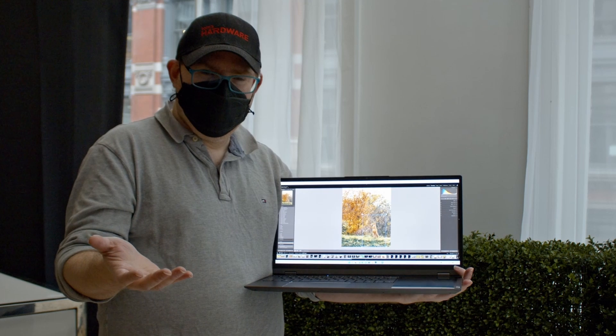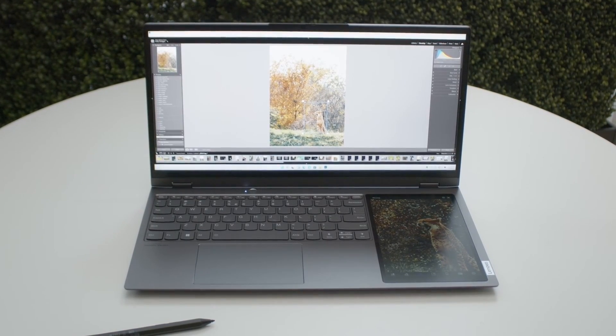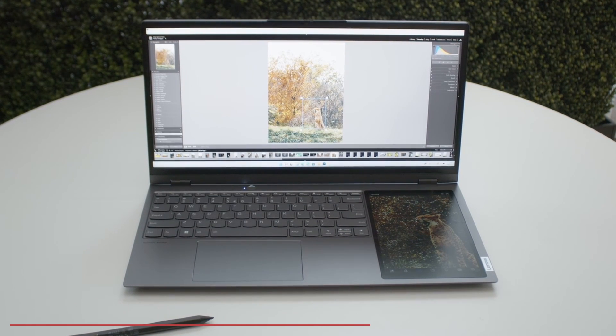We've seen several attempts at second screens on laptops over the years, but most of them have really fallen flat. But this latest one from the ThinkBook Plus Gen 3 is something else.